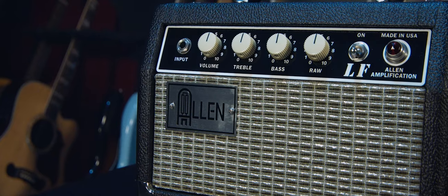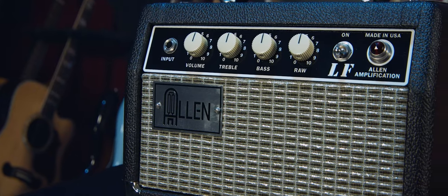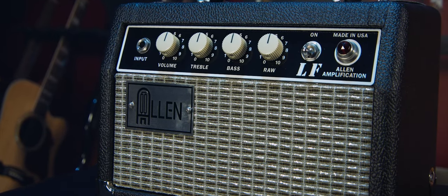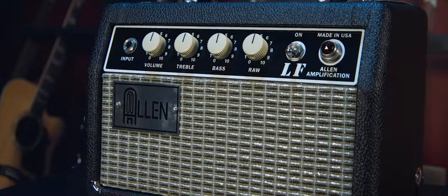You have volume, treble, and bass, and Allen's own little feature that I love — it's called the raw feature. What this does is all the way to the left you're going to get a classic, traditional blackface tone. And as you move your way over to the right side, you're moving into the tweed zone. It's pretty cool in that you can really find the kind of special voicing that you want for your own individual tone.